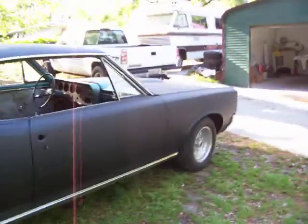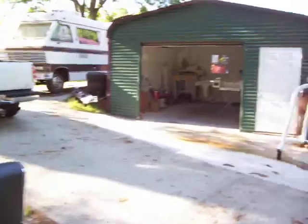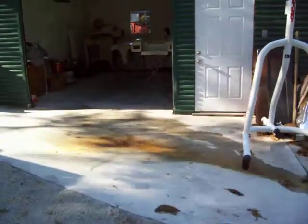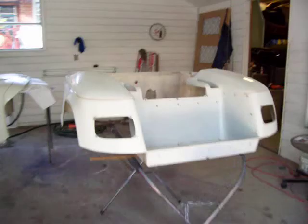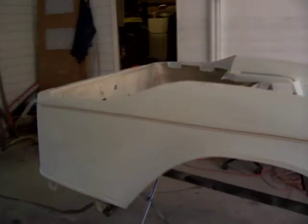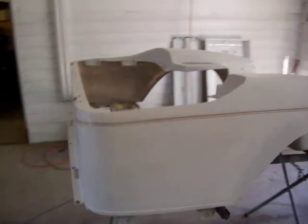I got a little side job going today. I can always use some extra money, so I'm going to paint a golf cart body tonight — going to paint this one light blue. Got to get that little critter before he gets into my paint. Got him. I don't want him crawling around in my clear.